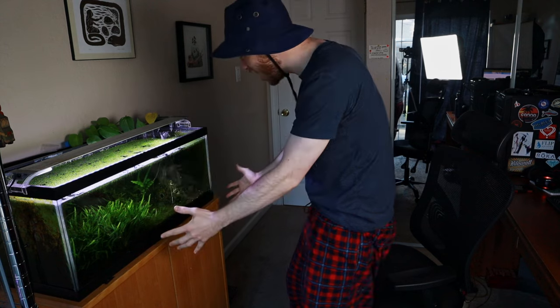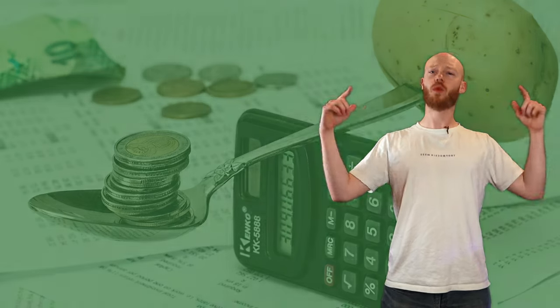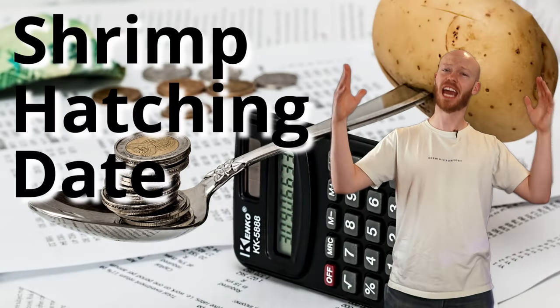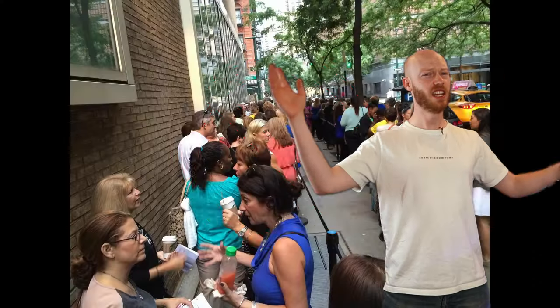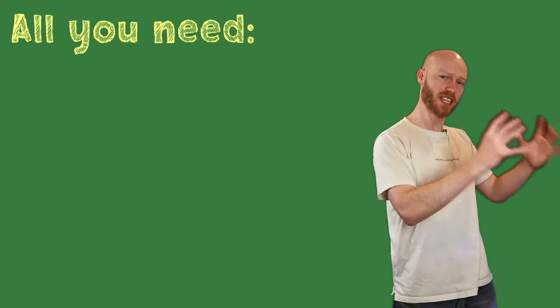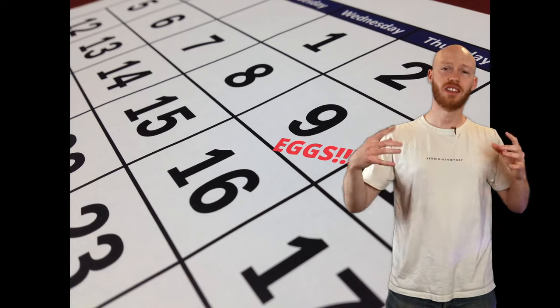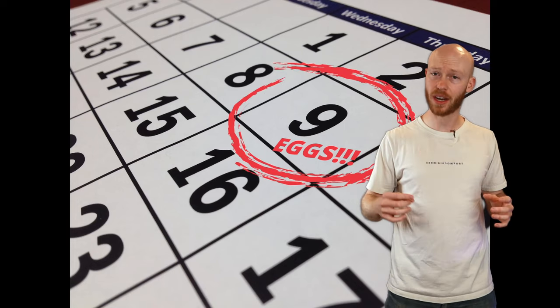Hatch already? I want to see some baby shrimp. Has this ever happened to you? I'm Ricky Mays, and I'm here to tell you about the wonders of the shrimp hatching date calculator. No more guesses, no more waiting, no more messy calculating. With just a quick temperature reading and the date you saw your shrimp move eggs under a swimmerette, you too can know the exact date those eggs are going to hatch.